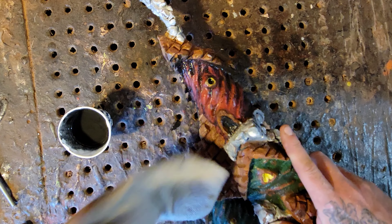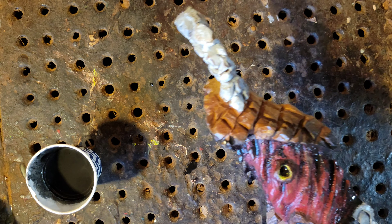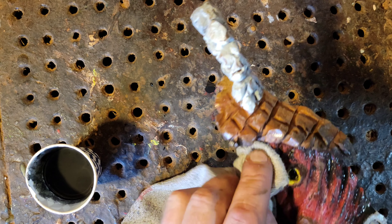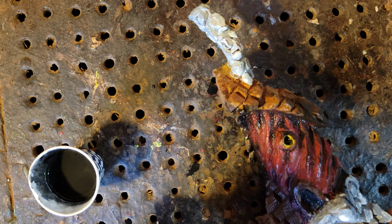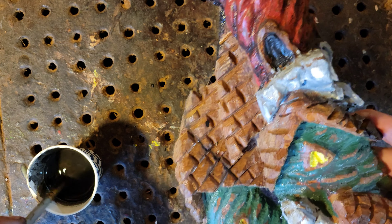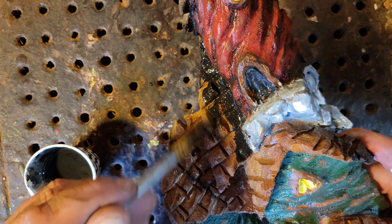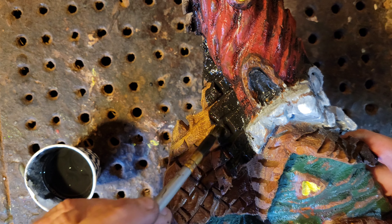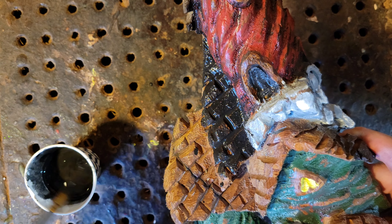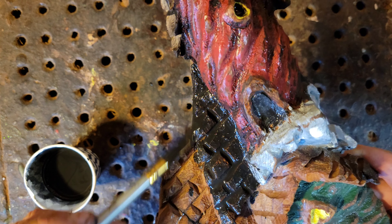It doesn't look so bright red or bright yellow anymore, does it? The more you wipe it off the more the original color pops back. Let's do this roof here — make sure you get in between the shingles, because that's what you're going for. You want the dark to stay inside between the shingles. This just saves you from having to use a wood burner.